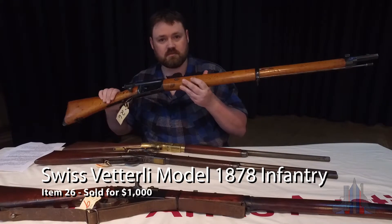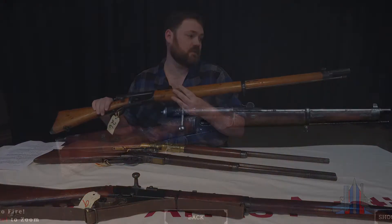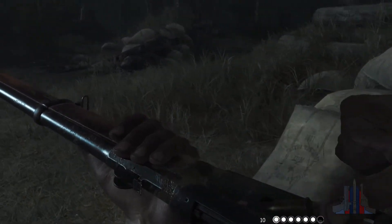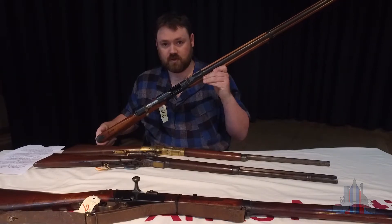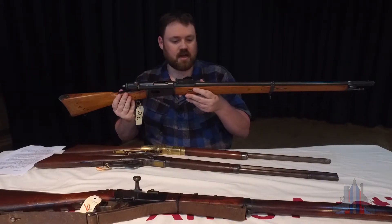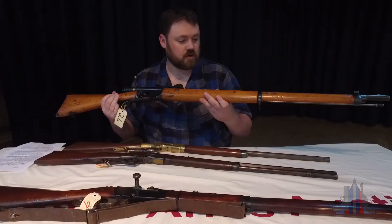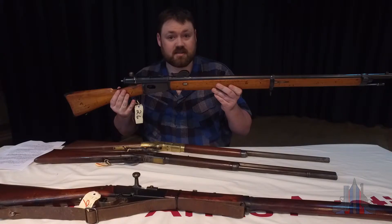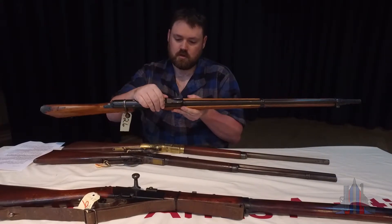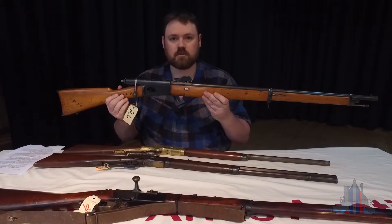This one here is a Swiss Vetterli 1869-71 infantry rifle. The one in game is the carbine or carabiner version, which is obviously a little bit shorter. This is actually tube fed and fires a rimfire cartridge, so I will not be dry firing it at all. It has an exposed cocking indicator, as you can see right there. C&N Arsenal has done a very good video on this particular rifle and can go far more into the minutiae than I can. But this is just a cool example of a rifle which you don't see very often, which is actually here at the auction. It's got very unique sights at the front which are cranked all the way up for all of your pretend artillery needs.